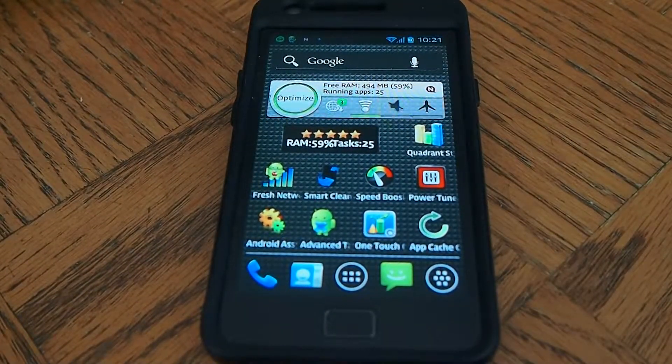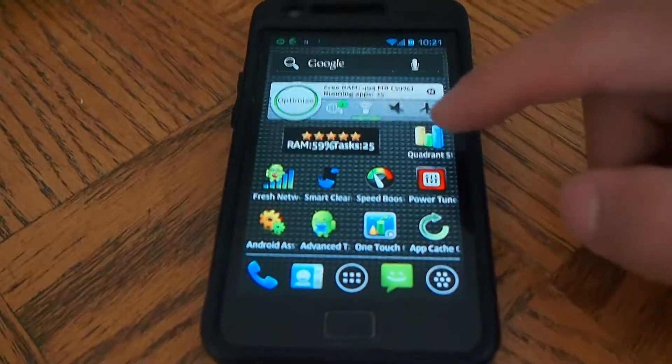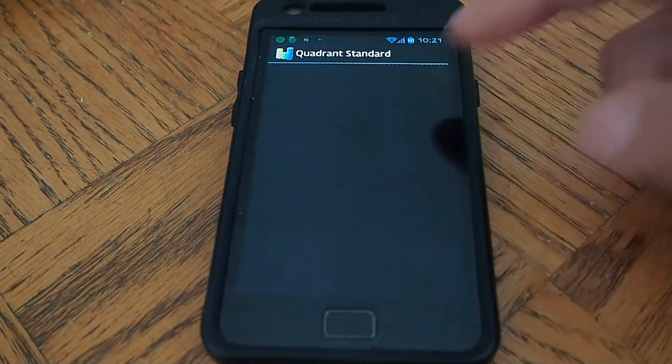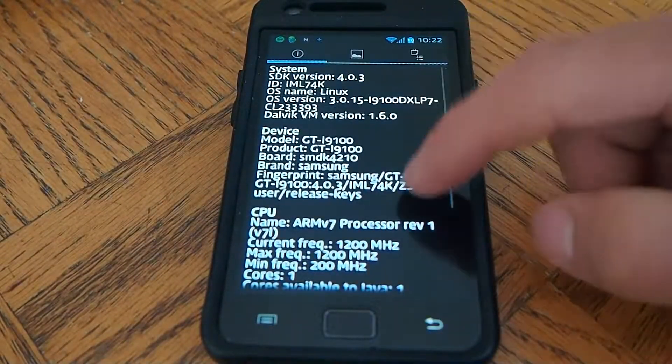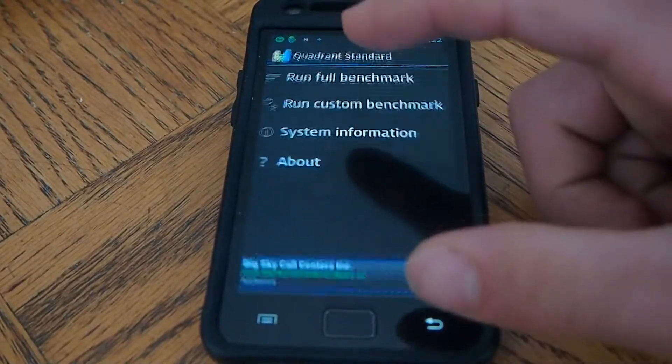Now I'm going to show you Quadrant right away. It's the newer Quadrant, the February release, so it works for Ice Cream Sandwich. Still showing one core, so it's wrong — I don't know why it does that.